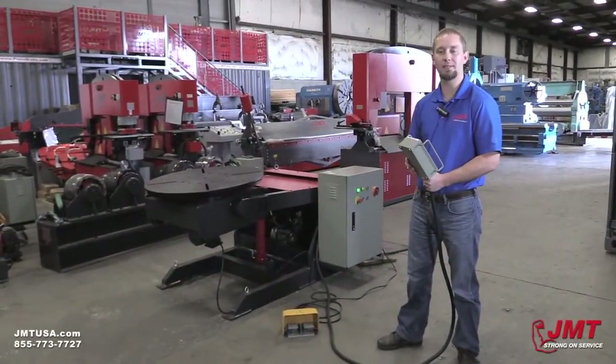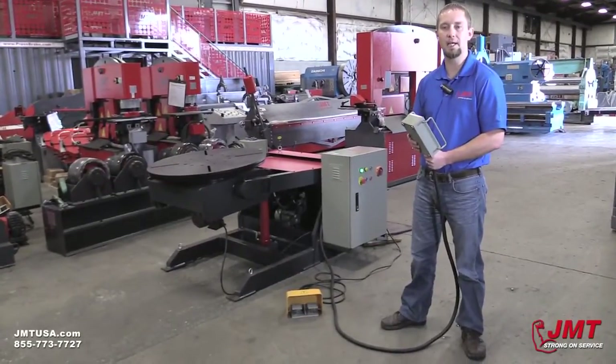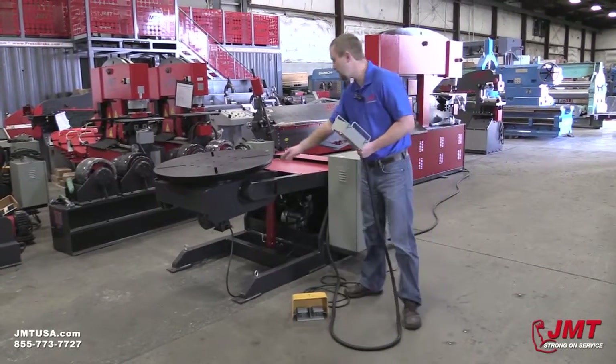Hello, I'm Brian Jorgensen with JMT. Today we're going to go over an elevating welding positioner. It's the model HBJY10. It's got a 35-inch table and 2,200-pound capacity.